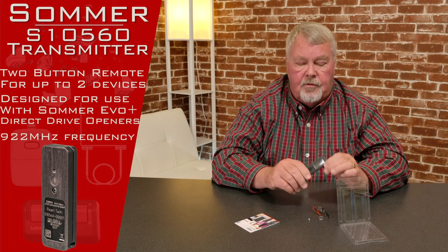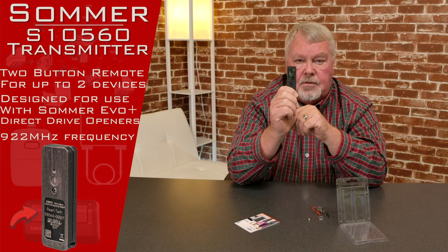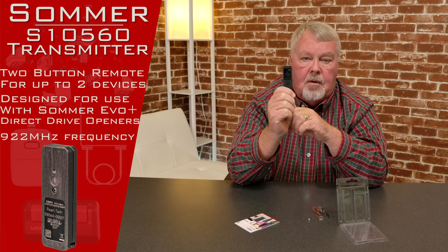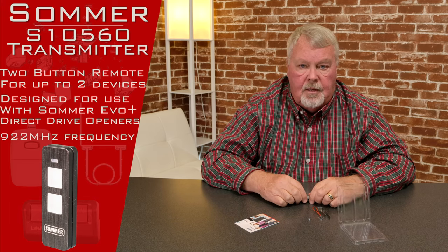Usually if you turn the transmitter over, there's going to be a part number on there. You should be able to go to our website and punch those numbers in and they should mean something to you. Or you can always get on the phone and give us a call. Our employees are all well trained on this product. So if you need one, come get it — we have them and you'll like them. Thank you.